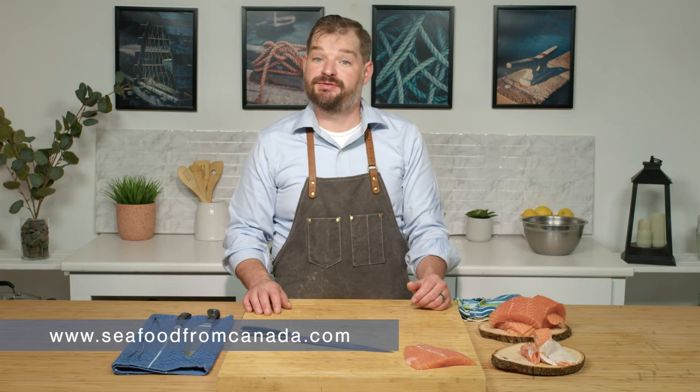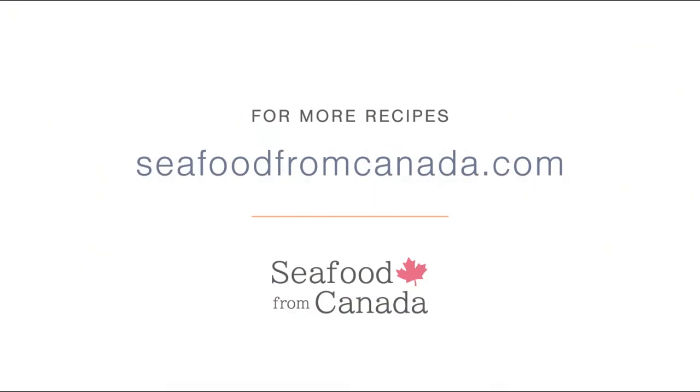For more tips and tricks, please visit seafoodfromcanada.com. See you next time.